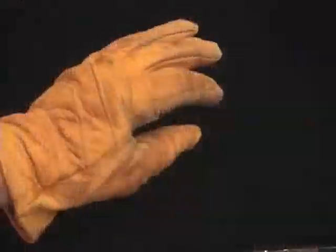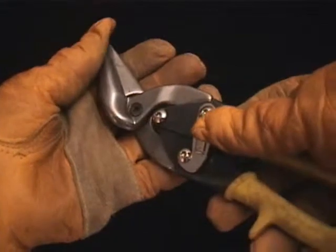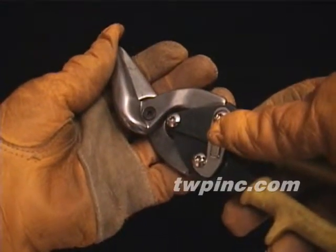In this video we'll be looking at 22 mesh copper. We recommend that you wear thick protective gloves while handling this material, and we prefer using a set of aircraft shears to cut these materials.